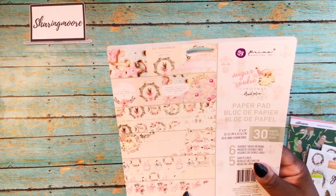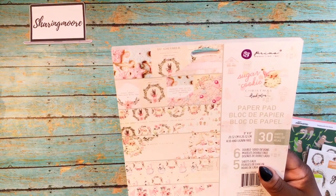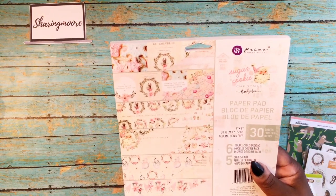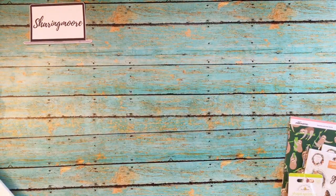I also saw this eight by eight paper pad on Dawn H Creates' channel. This is the Sugar Cookie — the Frank Garcia Christmas collection for this year. A lot of people have already hauled this, so I won't do a flip through. This one is mine and I'll be creating from it.